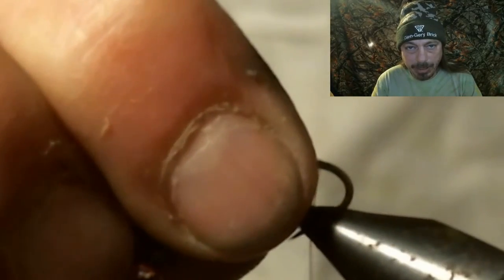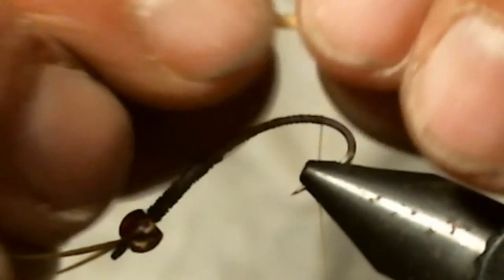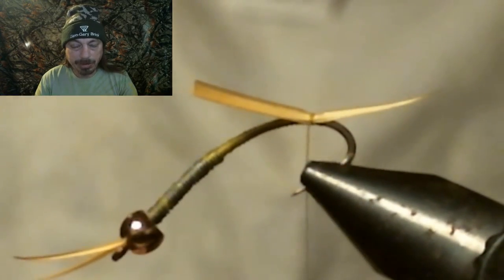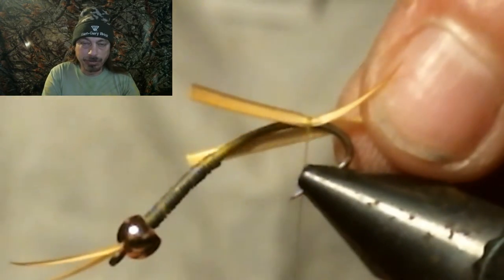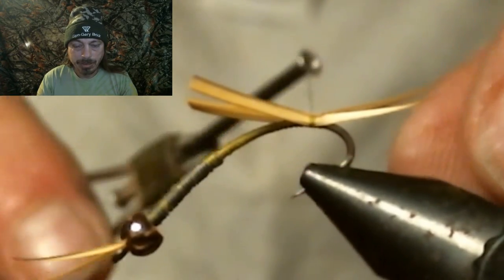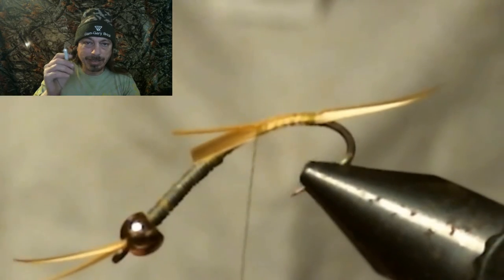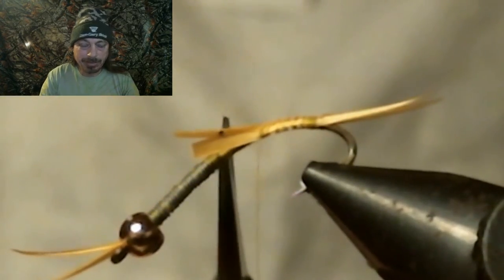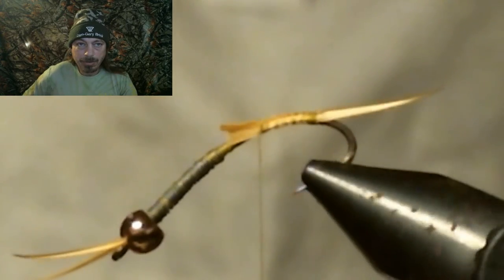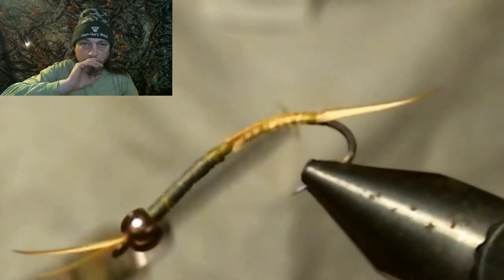Spin the hook around and put it in the vise so we can tie on the tail. Select two more goose biots for the tail and tie them on each side of the hook the same as the front two, so they're in a V. Use the thicker, longer goose biots for the tail — the shorter, skinnier ones at the top of the feather are for the antenna. Cut these off right behind the lead so that when you run your thread up it'll be a solid body through the lead.